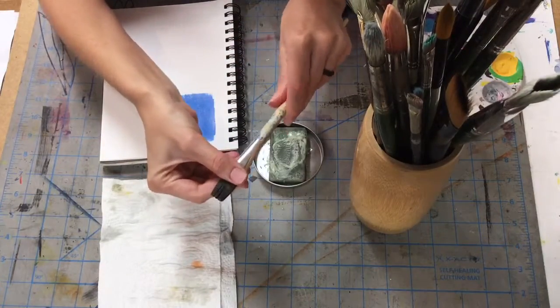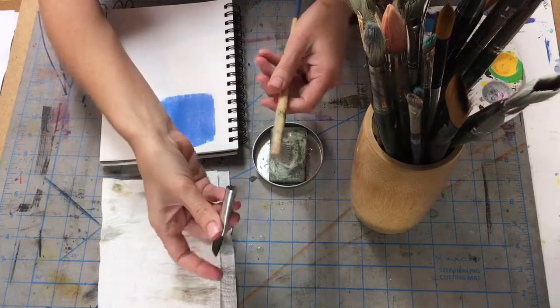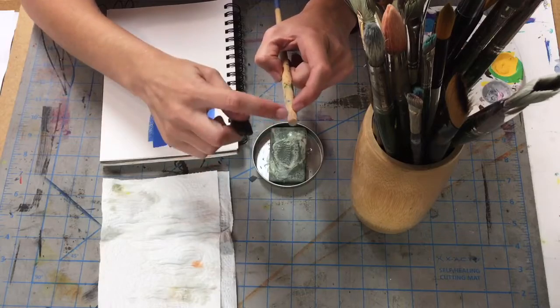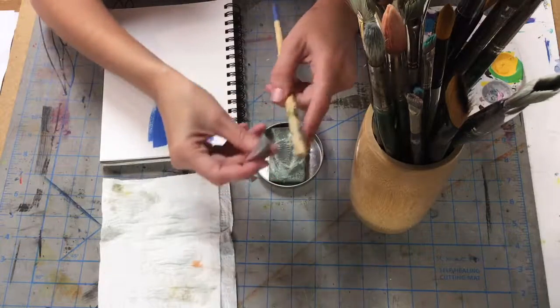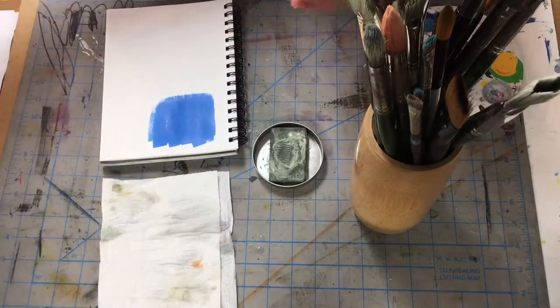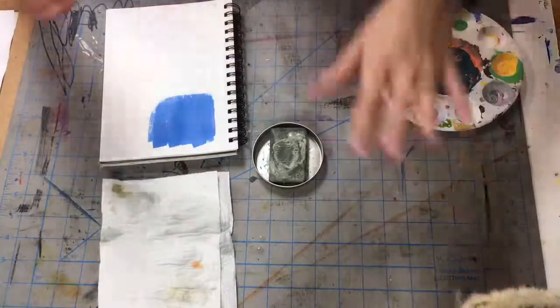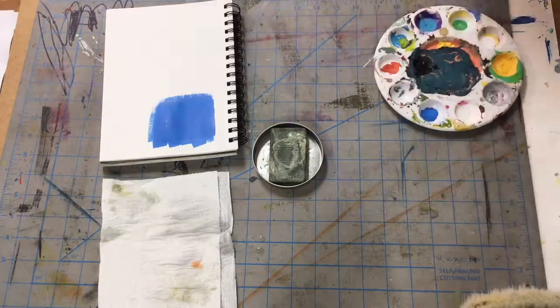This brush here has probably soaked for a little too long — you can see the glue has deteriorated and now this metal part comes right off. So take care of your brushes! That's it for this one, and I'll see y'all in the next video.